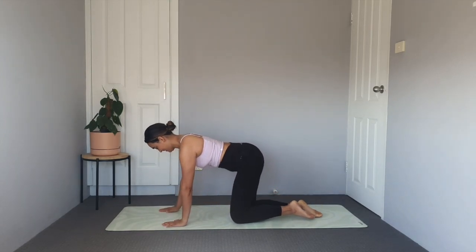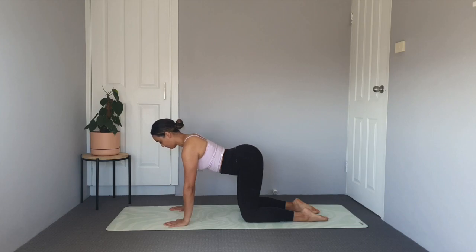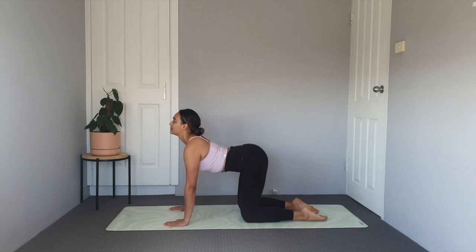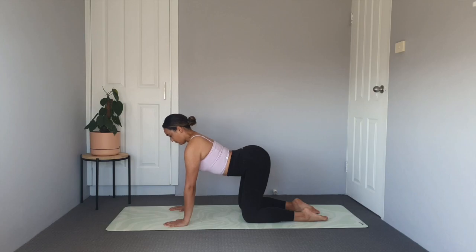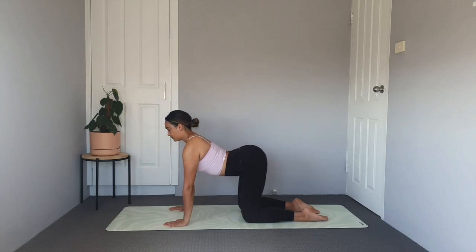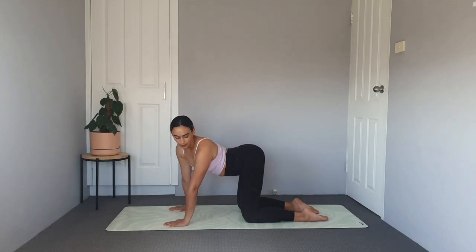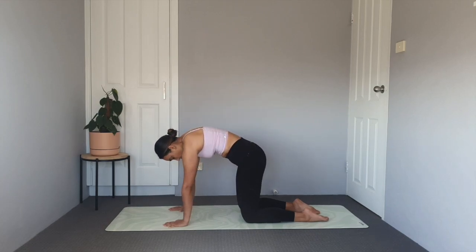We are going to start in a kneeling tabletop position today, starting with our cat-cow stretch. Dip that belly, lift the chest, the gaze and the tailbone up towards the ceiling. And then tuck that tailbone, tuck the chin and round through that back separating the shoulder blades. Inhale as you dip the belly and gaze up towards the ceiling. Exhale to tuck and round pressing through the hands. Taking one more in your own time — maybe circling those hips or rocking side to side, taking any extra stretches you need here.